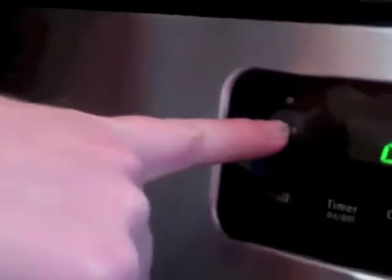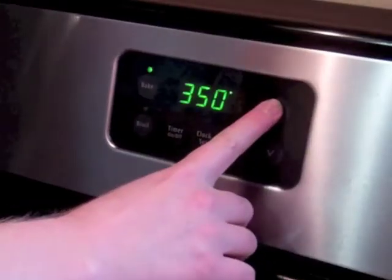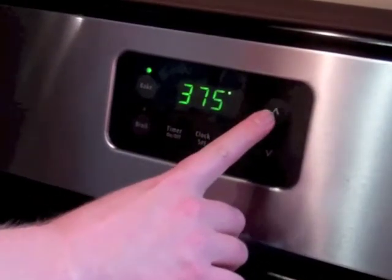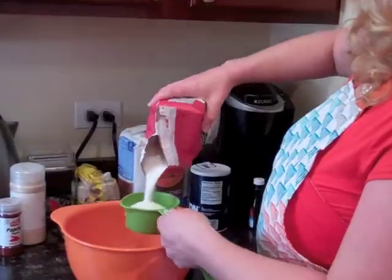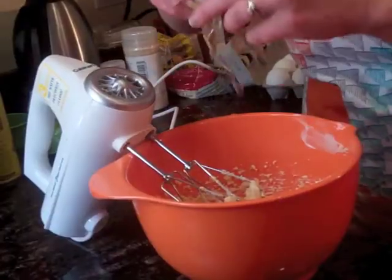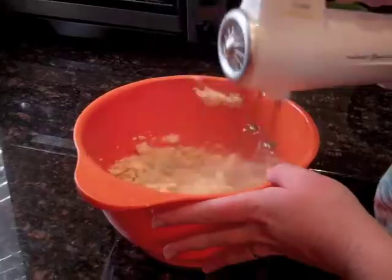Tie your apron tight, set the oven to bake at 375 degrees. Just a few minutes to wait. Flour to make them fluffy, sugar to make them sweet. Crack an egg on the side of the bowl and use a blender to beat.